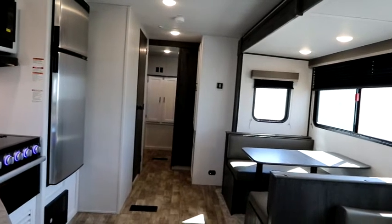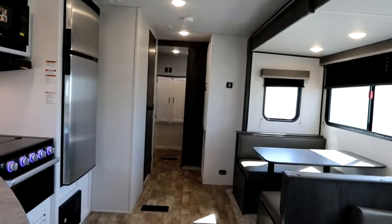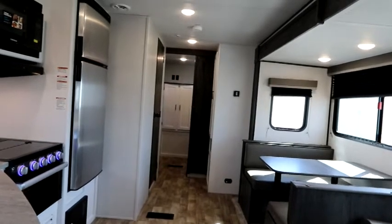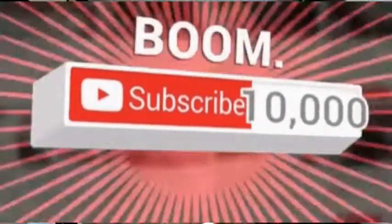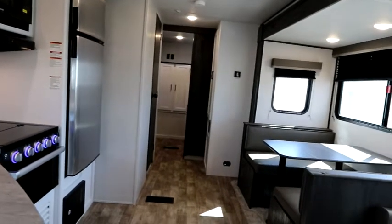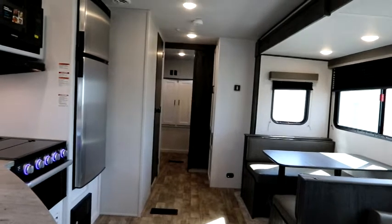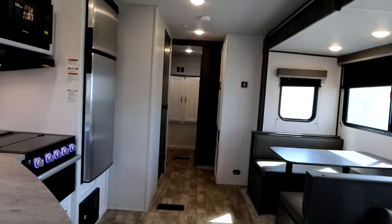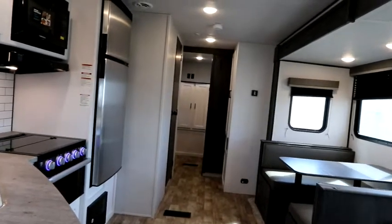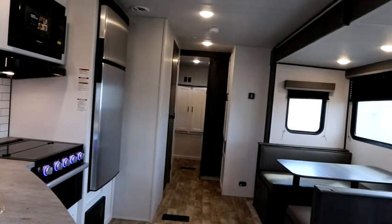Thank you again to Bella Vista for giving us the opportunity and use of this trailer for the video. If you like this video, please click the like button and subscribe — we'd love to have you, and we're trying to push past the 10,000 subscriber mark. Hit the bell to be notified of other videos. We're looking at more Hideout floor plans and some Colemans here at Bella Vista, and we'll also be bringing you RV parts reviews and automotive test drives. Bruno from RVing TV — thank you for watching, feel free to comment below, and make sure you're living life to the fullest. We'll see you out in a campground!